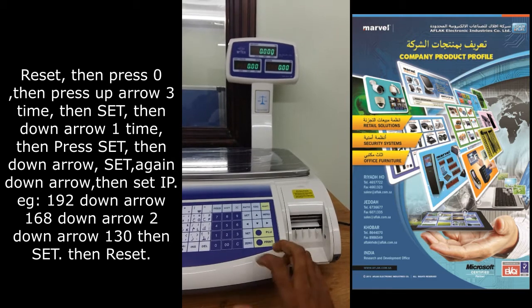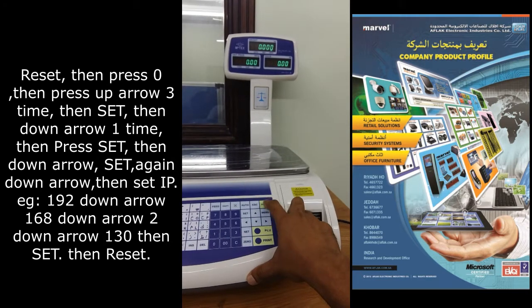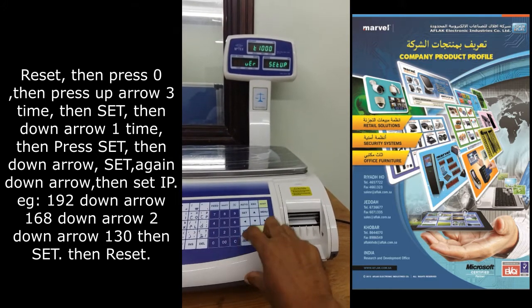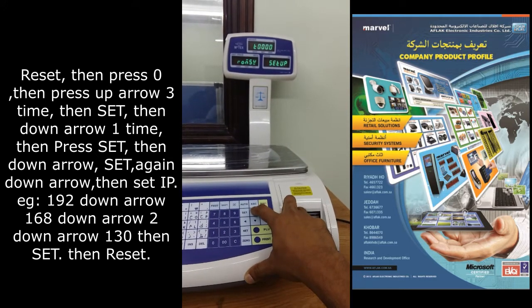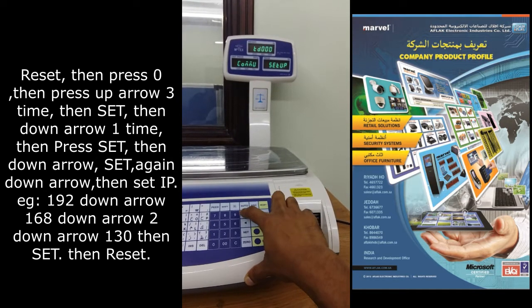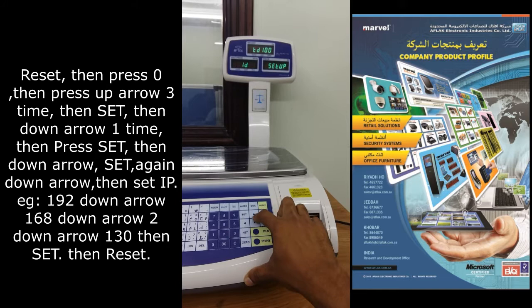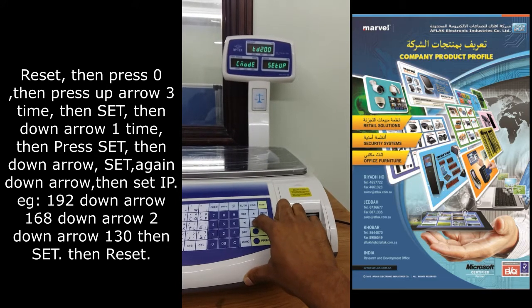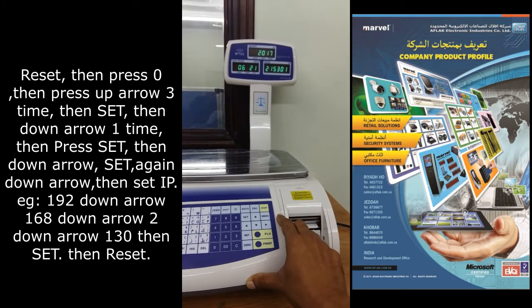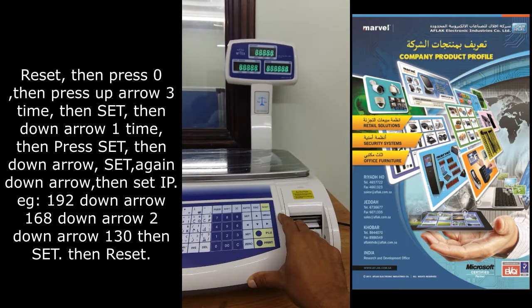To change back to RS232 mode, do again: Reset, zero, then go to TD000. Press 0, 0, set. Press down, encode, set. Change ethernet to RS232, set. Reset. Now the scale is in RS232 mode.